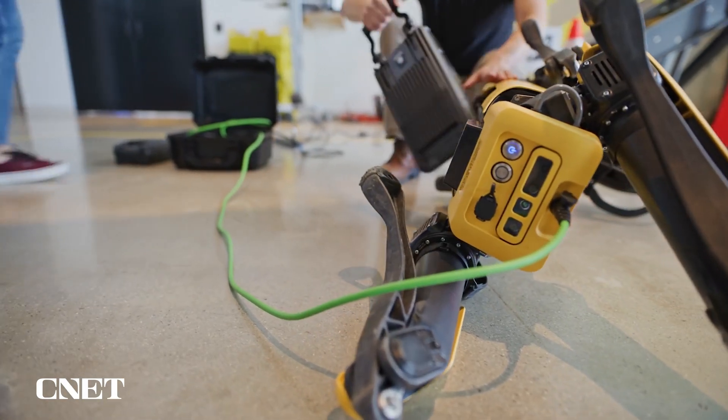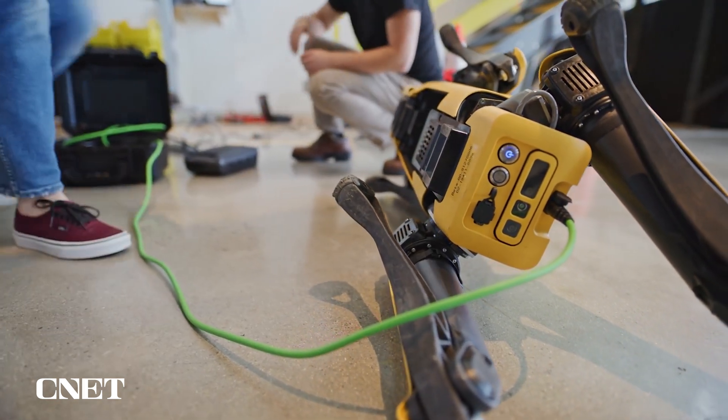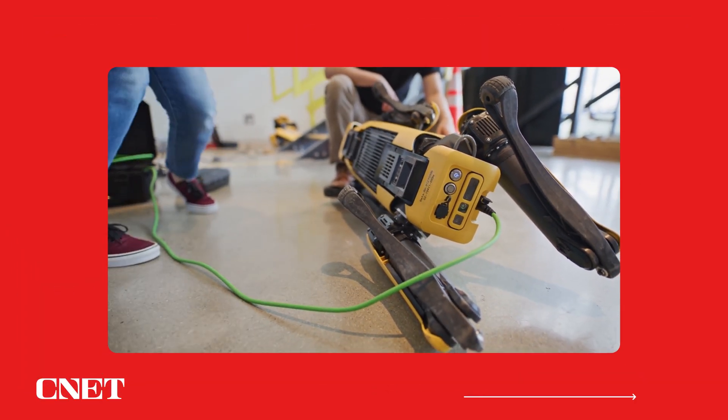The charger can also still be directly plugged into the robot, which allows users to hot-swap batteries. The charger is also built into a case, which makes it really easy for users to carry the charger and the battery at the same time.